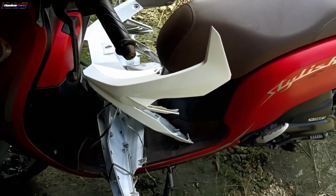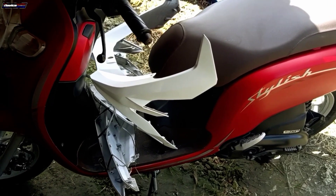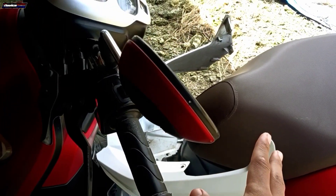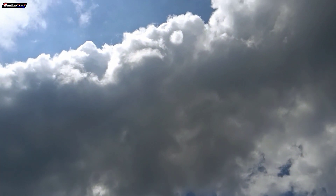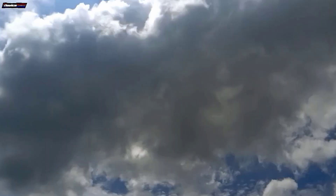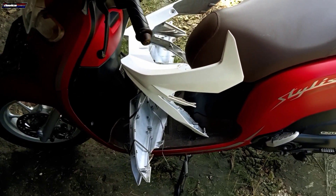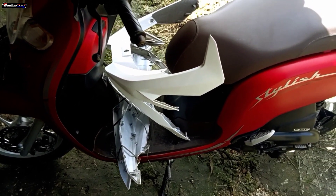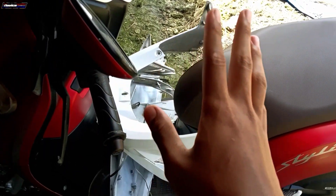Ini untuk bodinya udah gue bongkarin, jadi nanti tinggal gue anterin aja ke tempat bengkel langganan cat gue. Untuk hari ini suasanya cerah ya, jadi mendukung banget agar nanti cepat dikerjain dan bodinya cepat selesai, bisa langsung gue pasang ke motor. Nggak nunggu lama-lama. Gue langsung lanjut aja nganterin bodinya, tunggu aja setelah repaintnya.